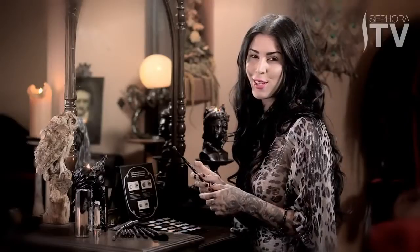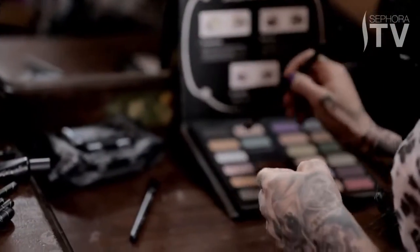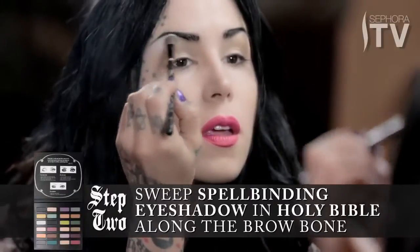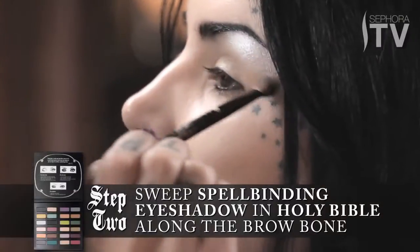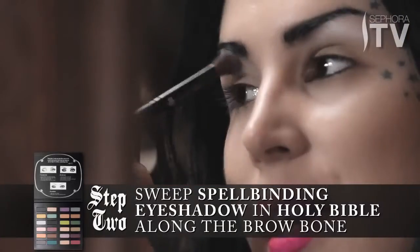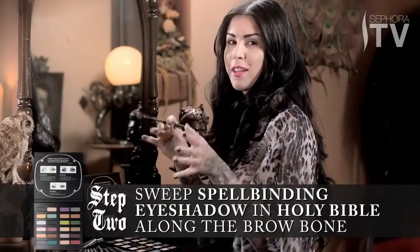The first step to this look is going to be taking this really awesome color — I've named it Holy Bible — and I'm just going to lightly sweep it at the top of the brow bone. Using this color at the top like this is going to really make it super easy to later on blend the deeper shade.